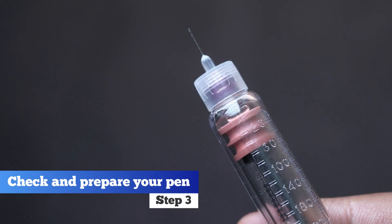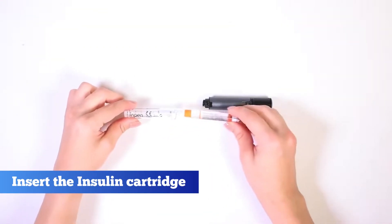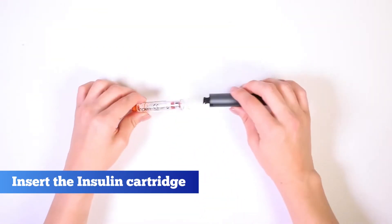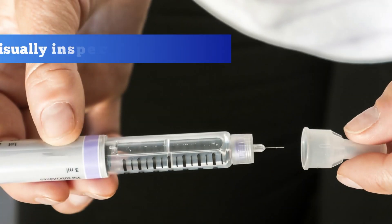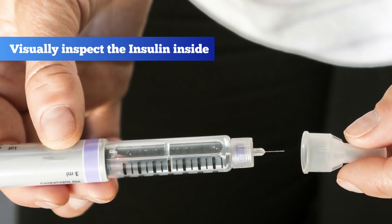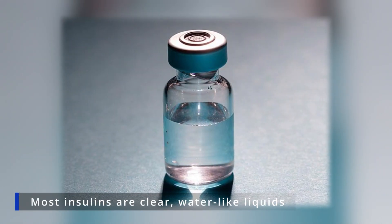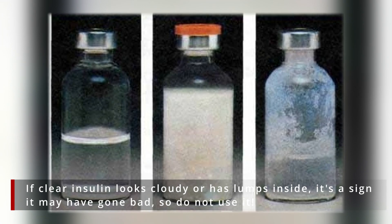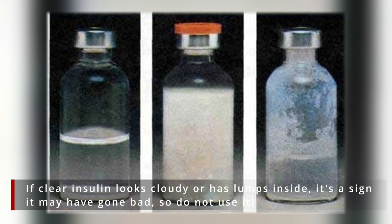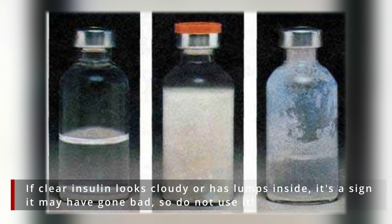Step 3. Check and prepare your pen. If you're using a reusable pen, insert the insulin cartridge. Always check the expiration date before use. Remove the pen cap and visually inspect the insulin inside. Most insulins are clear, water-like liquids. If clear insulin looks cloudy or has lumps inside, it's a sign it may have gone bad, so do not use it.